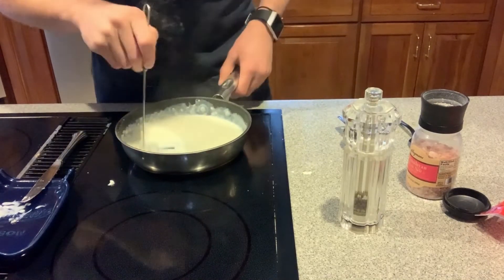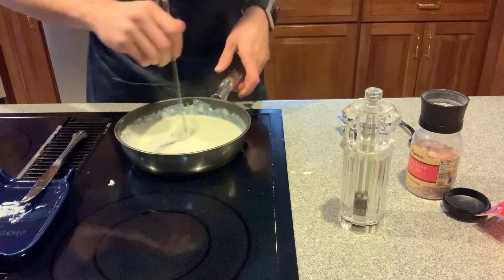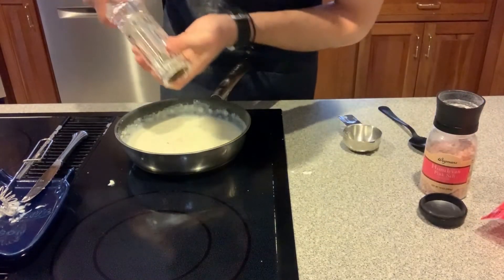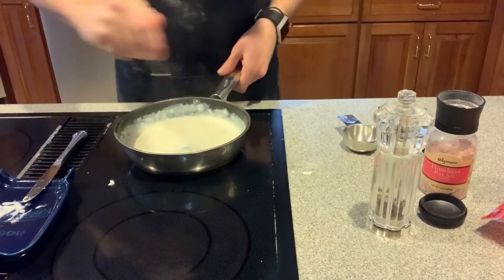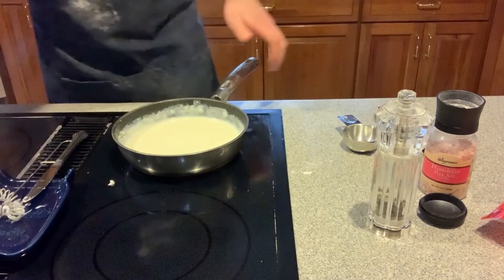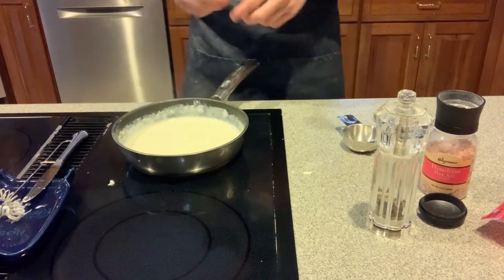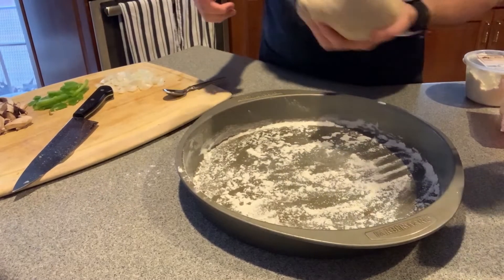The parmesan adds cheesiness to the creaminess of the sauce as it melts in. Now we're gonna add some salt and pepper, whisk that in, turn the heat down a bit, and give this a taste test. I would say that is pretty damn good. Now we're gonna start assembling our pizza.